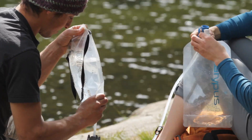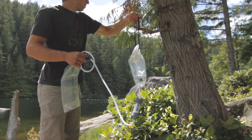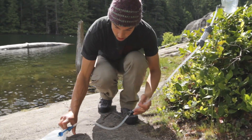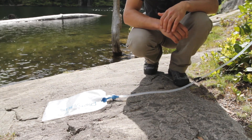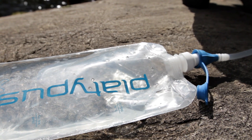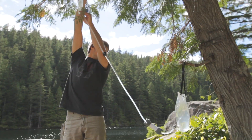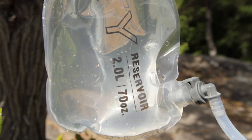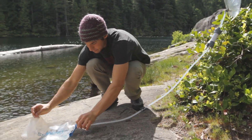Now that you're comfortable, hook up the rest of the system. Place the dirty bag as high as possible above your collection reservoir. Open the shutoff clamp and you're filtering. For maximum flow, allow a little water to collect on the clean side, and lift it to reverse flow, purging any trapped air in the filter up to the dirty reservoir. When the bubbles stop, return the system to its normal position and you'll be filtering at full speed.